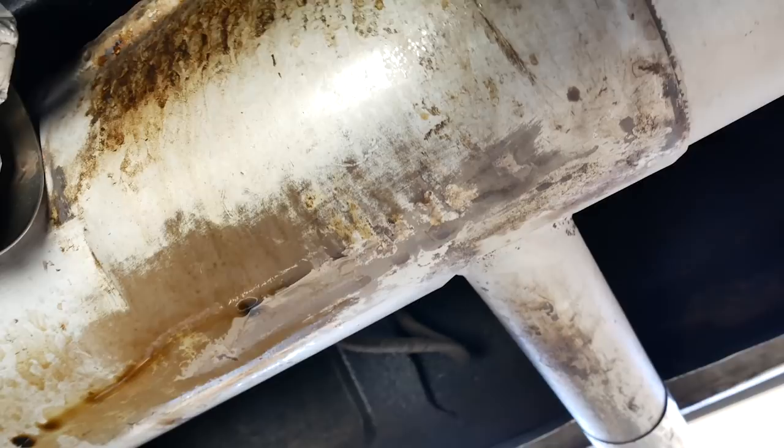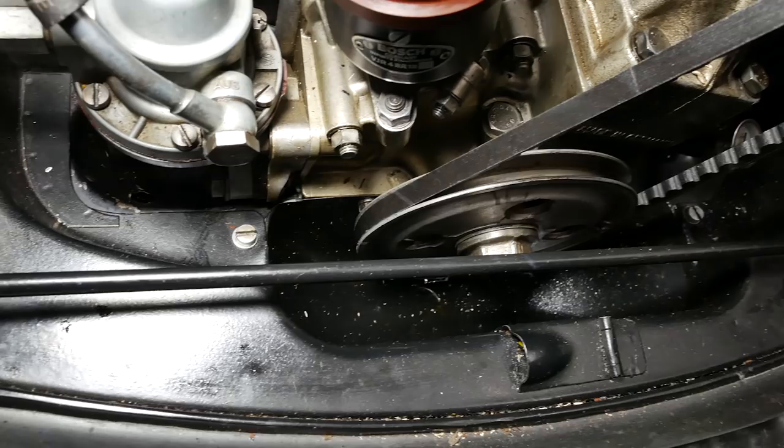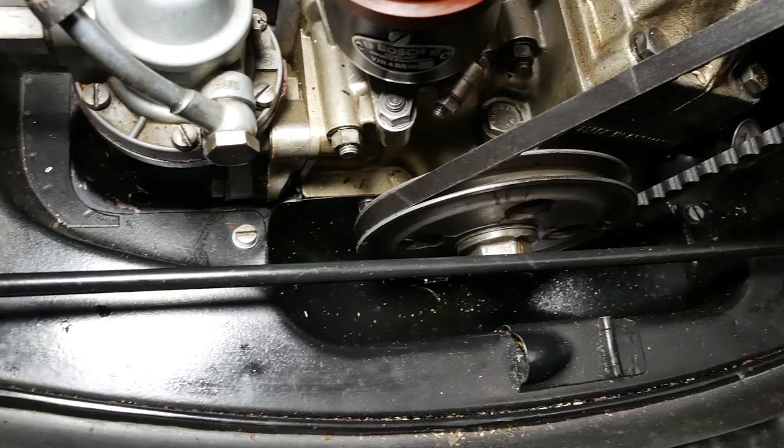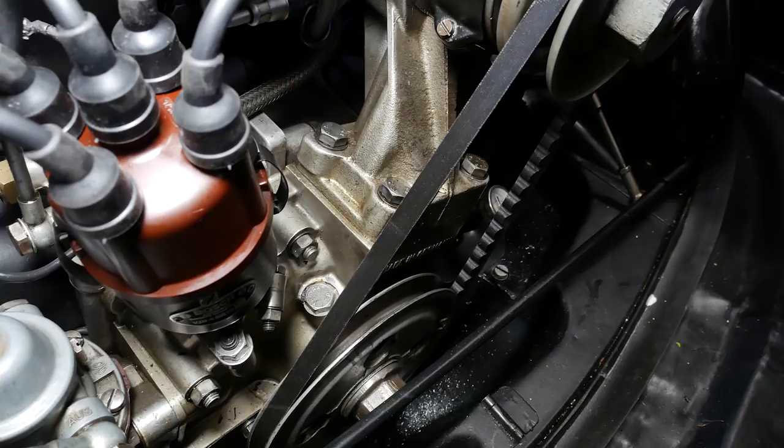I looked underneath and there's a bit of oil on the muffler, which is kind of strange. But thinking back, I've been seeing a bit of oil in the tin down here and also on the fan belt, so that's telling me the seal on the pulley side of the crankshaft might be leaking. That's going to be today's project.